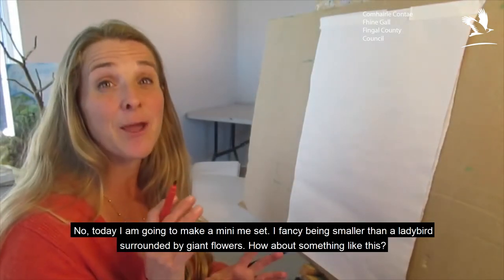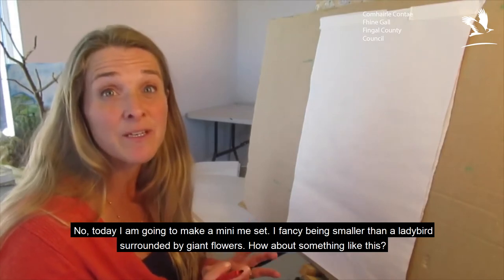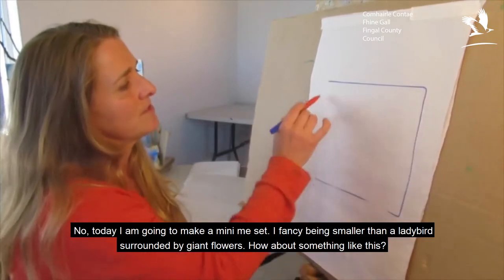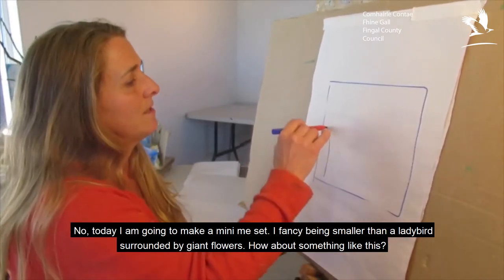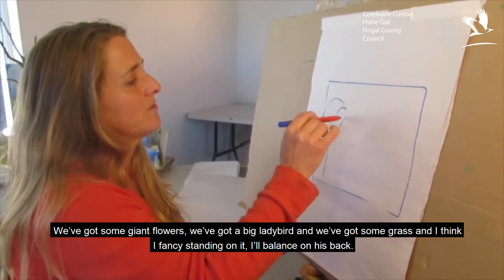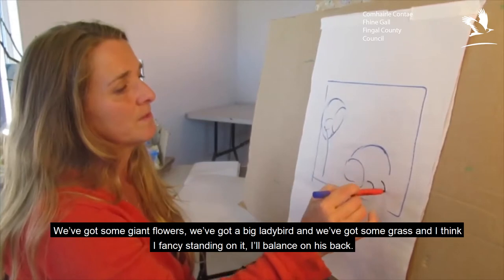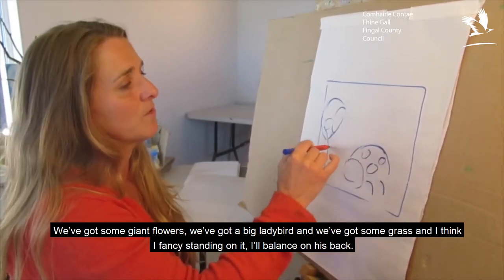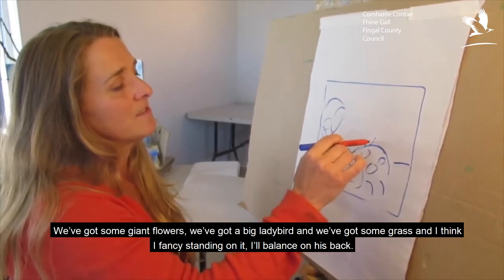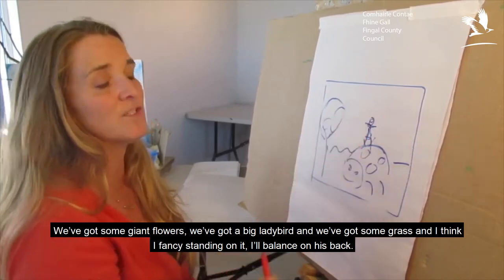Today I'm going to make a mini me set. I fancy being smaller than a ladybird surrounded by giant flowers. How about something like this — so we've got some giant flowers, we've got a big ladybird, and we've got some grass. And I think I fancy standing on it with a little balance on his back.